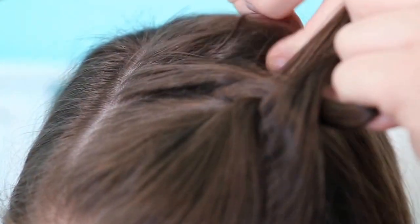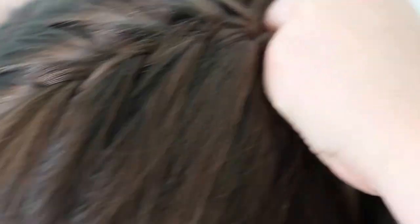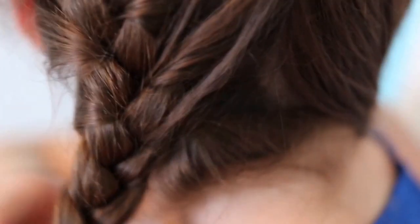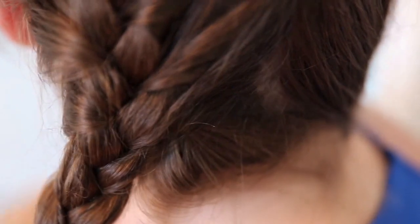You're going to continue by alternating each side and adding in hair until you've reached the bottom. Once you get to the bottom and you've stopped adding in all the hair from your head, you just continue with a regular three-stranded braid until you reach the end of your hair.